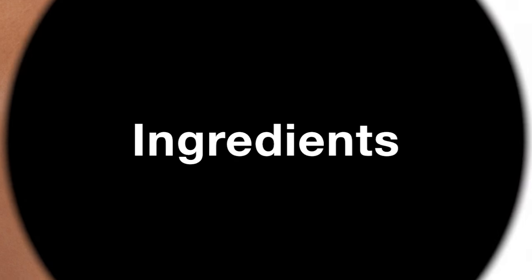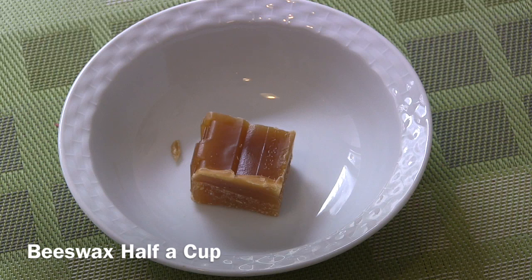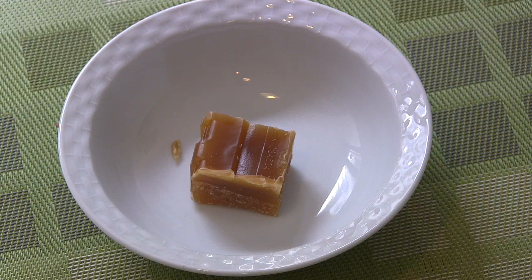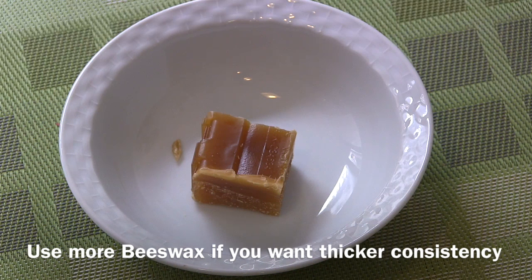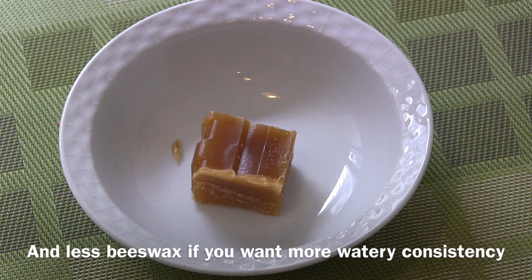To make this body lotion we need half a cup of beeswax. Please note the beeswax amount plays a main role in the consistency of your body lotion. If you want a thicker body lotion, increase the amount of beeswax. If you prefer a more watery type, decrease the amount of beeswax.